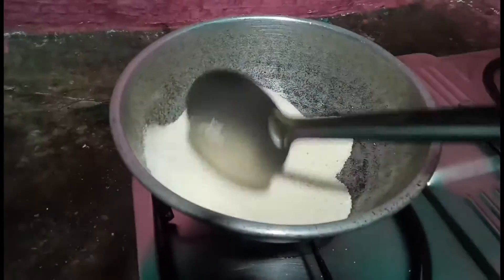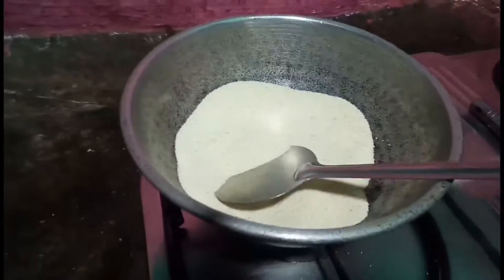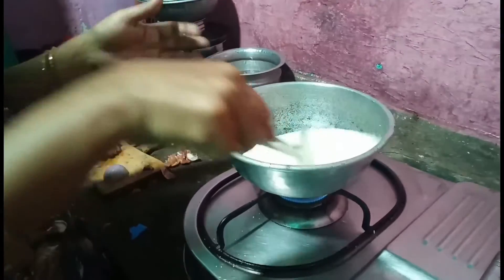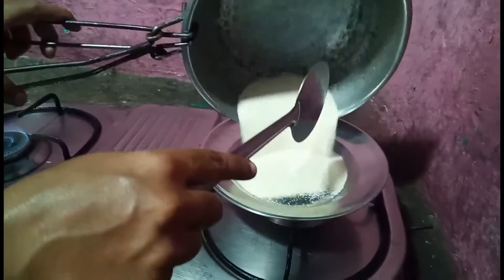I will be using the dough and make it a little bit. The dough will be in the middle. It will be a little bit smooth and pour the dough. I'll be doing the dough and mix it together.